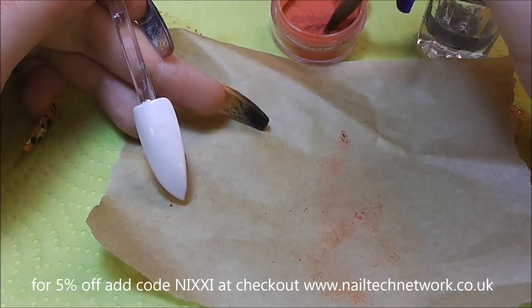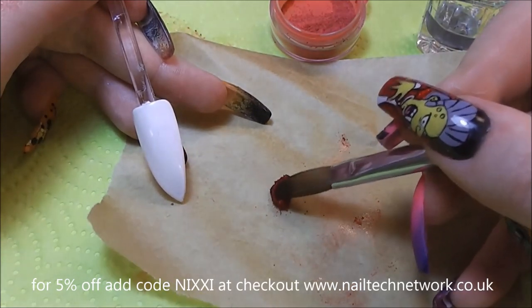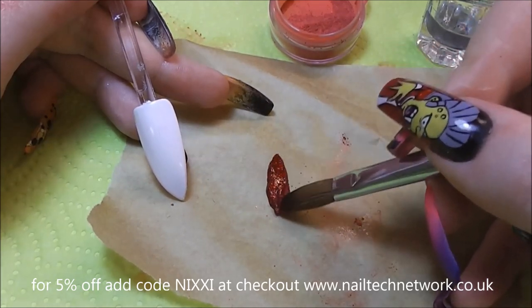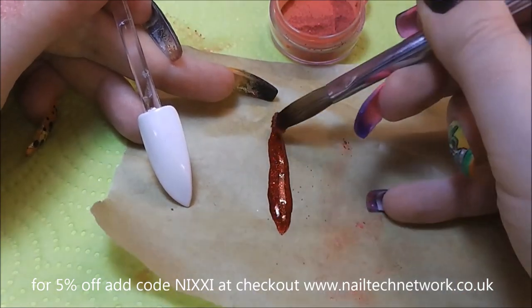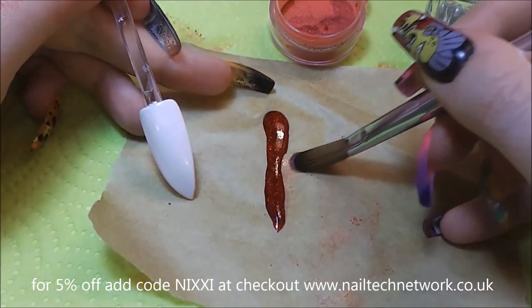I'm just going to take a fairly large dry bead and I'm going to spread it out on some baking paper. I do have a silicone mat for this, but I find there's less clean up with the baking paper, and it just is great — nothing sticks to it. It looks a bit like a squashed snake at the moment.